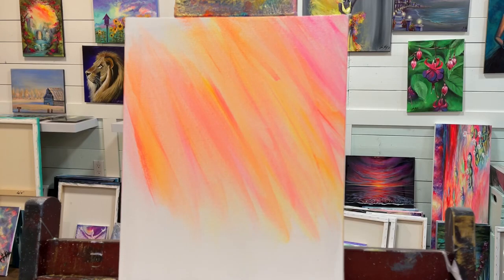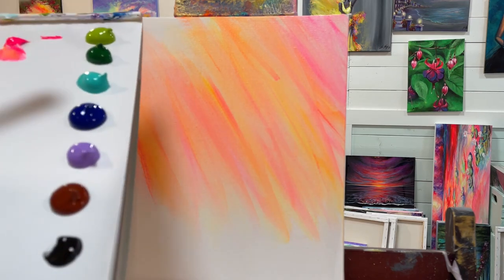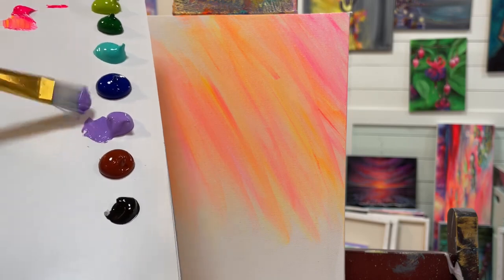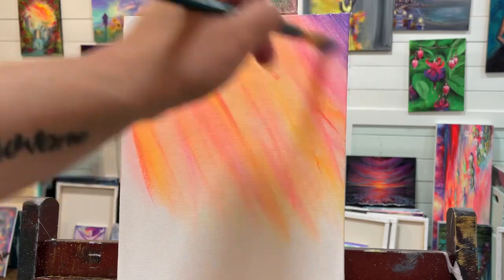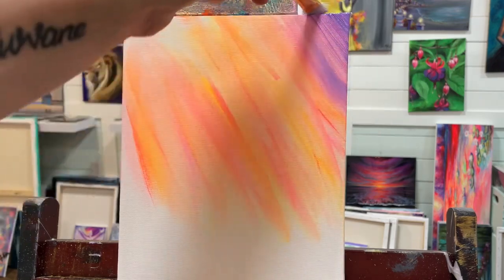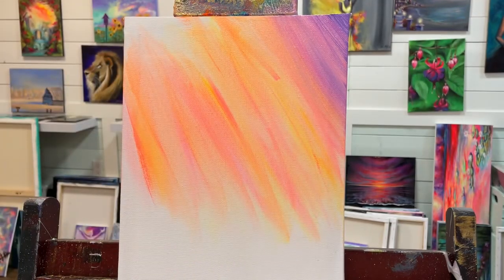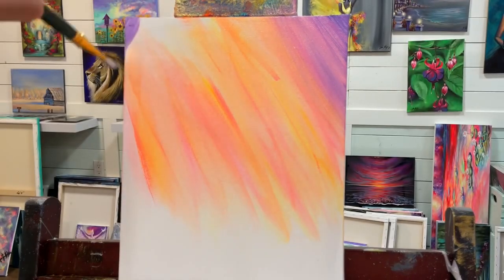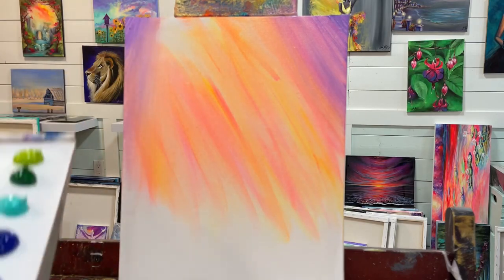I'm going to wash my brush out because if I take purple now with that warm yellow in there, it's going to turn brown. For today's painting I don't want that — I just want to come in with my purple here, right off the corner far right, following those same diagonal brush strokes. I'm going to wipe the excess off on a towel, pick up a little bit more, come in on an angle, and then start gently fanning it a little bit.